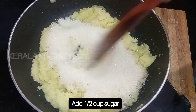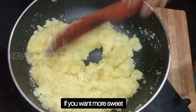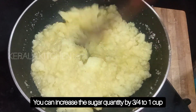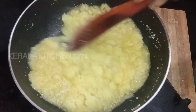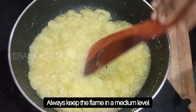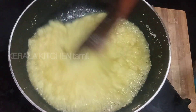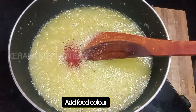I'm going to mix it in. Now add 1 cup of sugar and mix. Add 1 cup of sugar and mix with medium flame. Add 2 cups of sugar and mix with the food.